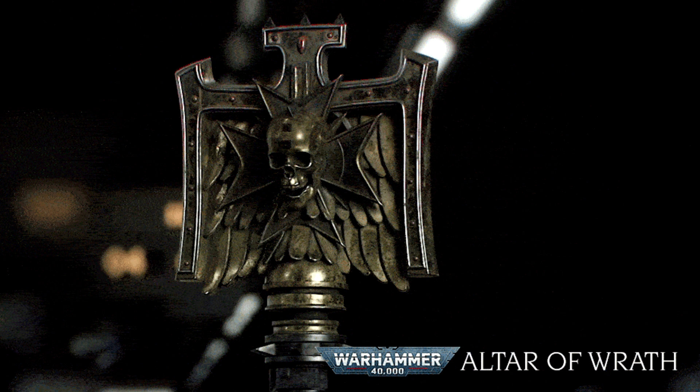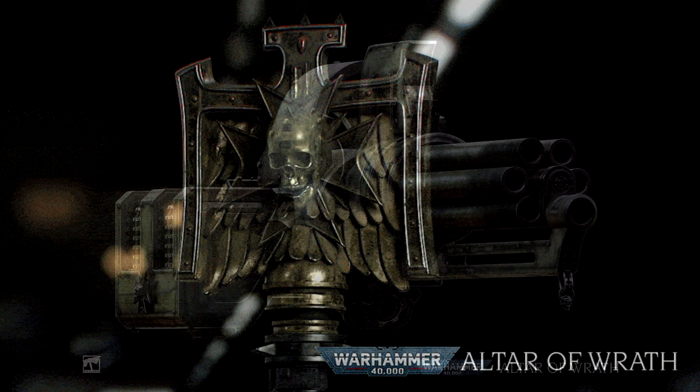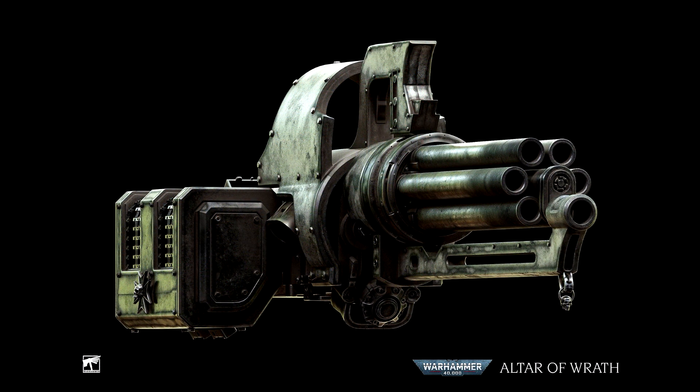If you go over to the website, you can see it animated — it spins around 360 degrees and looks absolutely fantastic. Lastly, they show off the devastating assault cannon. The image looks fantastic. If you cast your mind back to when the Primaris trailer was on YouTube, the Terminator was wielding this, if I'm not mistaken, and it did look fantastic then.